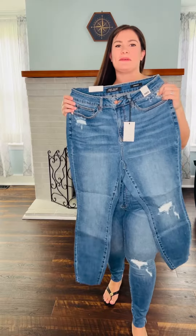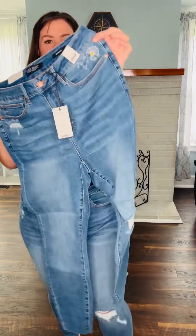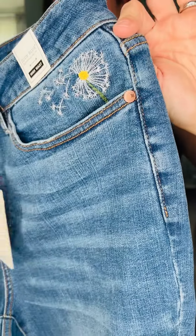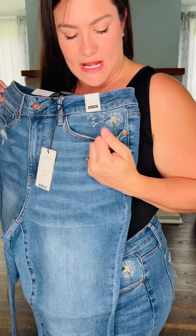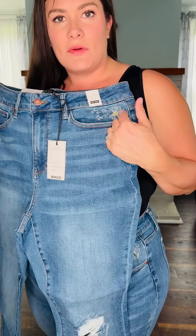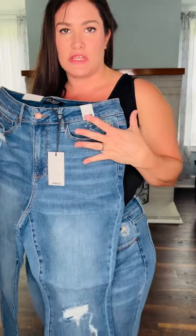Hey ladies, it's Sarah here with Buzzy B Boutique. I have a super cute pair of Judy Blues. They are a skinny fit with this really cute dandelion embroidery on the pocket. We also have shorts that have this embroidery that are really cute also.